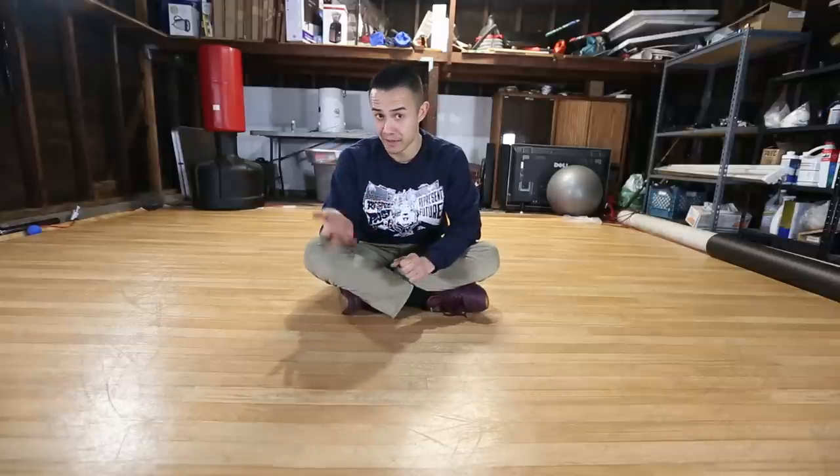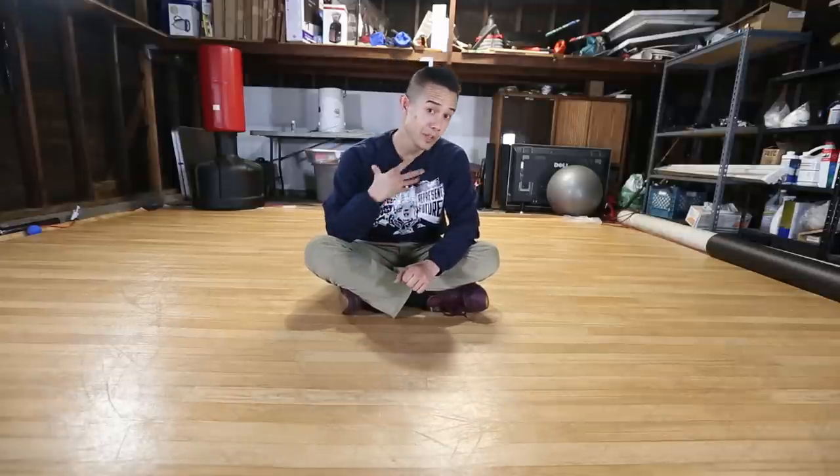This is a stretching routine that I actually do with my students — I do it almost every single day, and I also do it before I practice. It's something that you guys can do too. If you want to do it with me you can, or if you remember it you can do it by yourself.